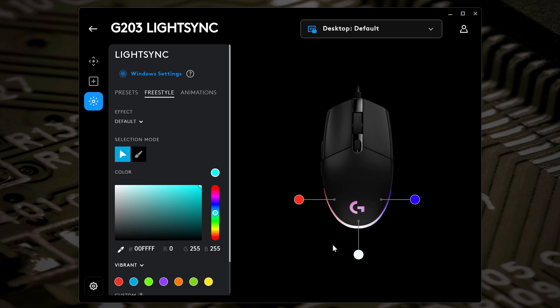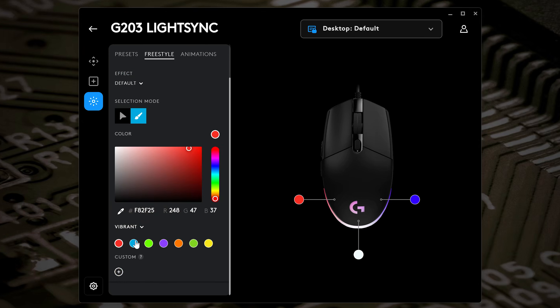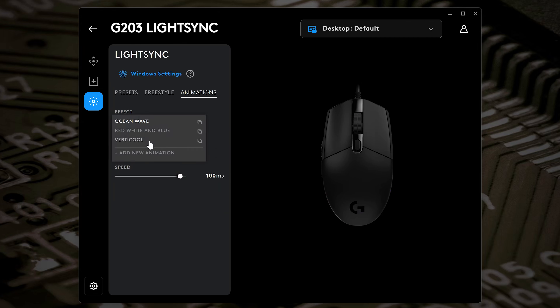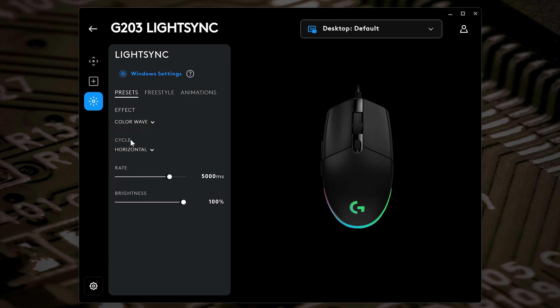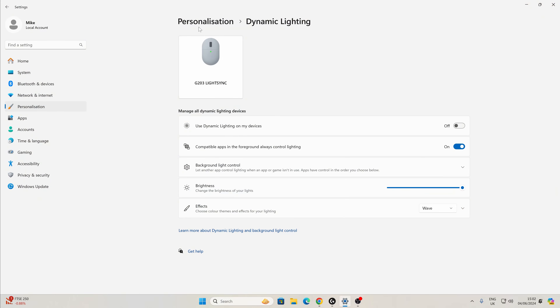In the freestyle section you can set your own custom lighting modes — I've actually set this up with the red, white, and blue of the Union Jack. You can click on any zone, choose a color, add freestyle modes, and set animations like ocean wave, vertical, and others. Most people will just choose a static color or color wave. Importantly, you don't need to run the software at all — you can save settings to the onboard memory and it'll run on its own. The software itself is around 200 megabytes. Dynamic lighting is also accessible through Windows 11 Personalization settings.